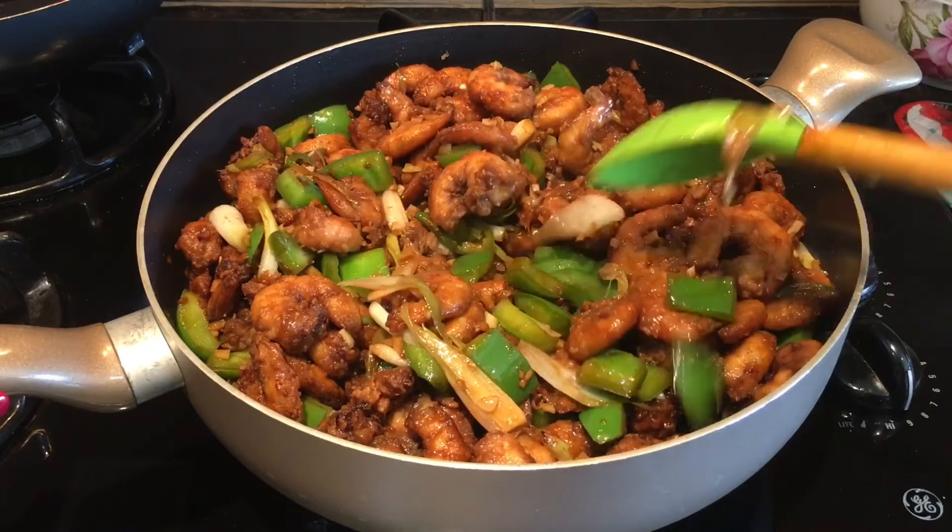At this point I'll add the cornstarch and give it a good mix. After mixing well, I'll add the chili vinegar, mix well, and then add the spring onion greens.